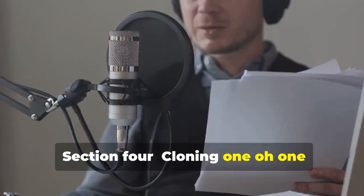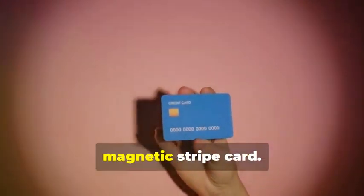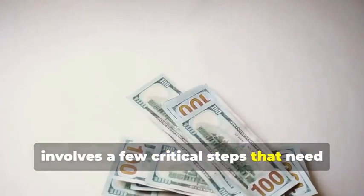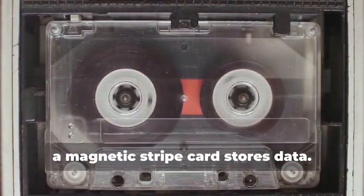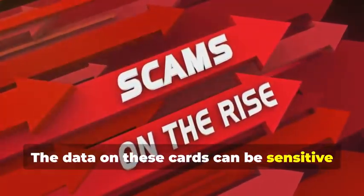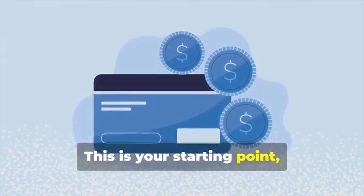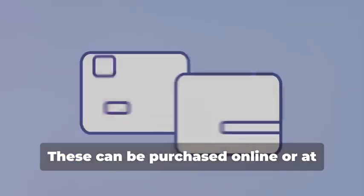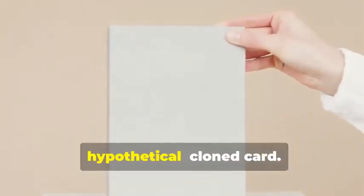Section 4: Cloning 101 — Duplicating Magnetic Stripe Cards. Let's start with the classic: cloning a magnetic stripe card. This process, while seemingly straightforward, involves a few critical steps that need to be followed meticulously. Remember that cassette tape analogy? Just like how a cassette tape stores music, a magnetic stripe card stores data — and this data can be sensitive and must be handled with care. First, you'll need a blank magnetic stripe card. This is your starting point — the canvas on which you'll create your clone. These can be purchased online or at select stores. Make sure to get a quality card to ensure the data transfer is smooth.